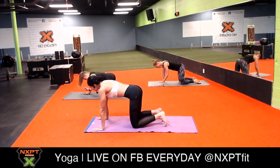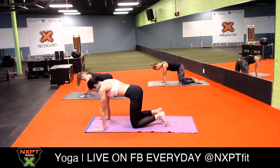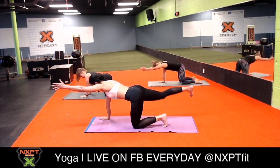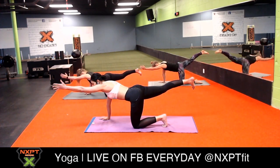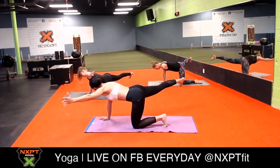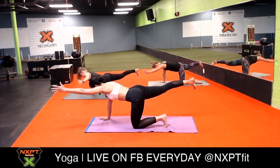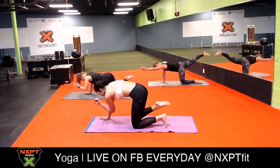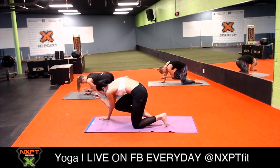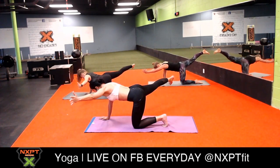Very gently release and bring it down back to neutral. Take a little moment here to come back to your breath. Now let's do it on the other side - extend your left arm and your right leg. Let's do a lateral movement: push your left arm towards the left and your left leg towards the right. Come back to center, bring your elbow to your knee, curl your spine so you can feel your core and activate it.